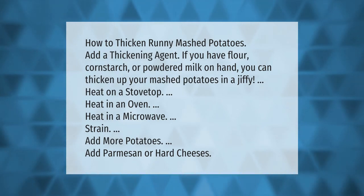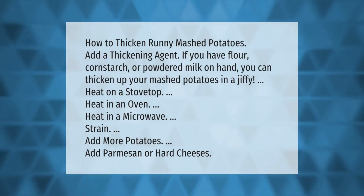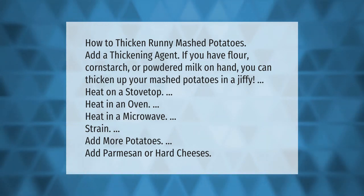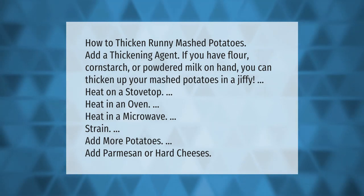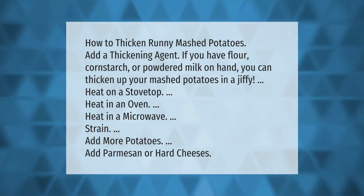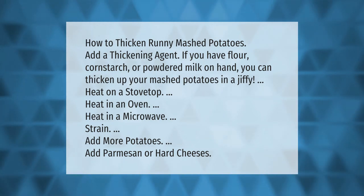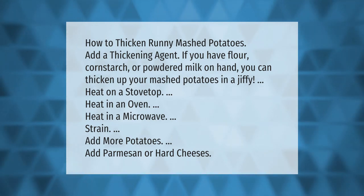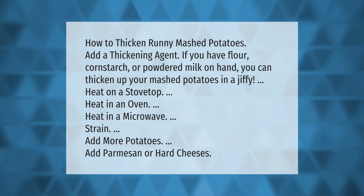How to thicken runny mashed potatoes: add a thickening agent — if you have flour, cornstarch, or powdered milk on hand, you can thicken up your mashed potatoes in a jiffy. Other methods include heating on a stovetop, heating in an oven, heating in a microwave, straining, adding more potatoes, or adding parmesan or hard cheeses.